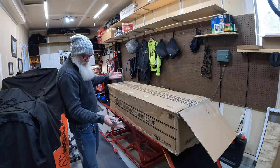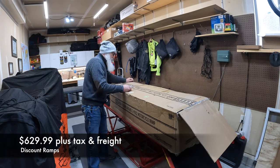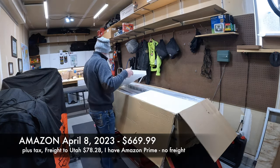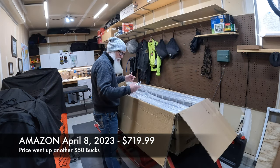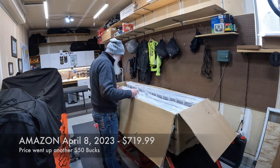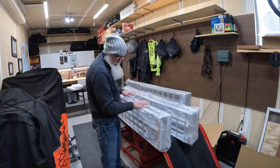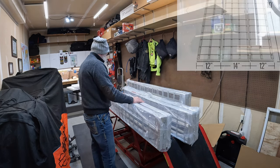If you buy it straight from Discount Ramps I think it's maybe $600, but you'll end up paying freight. I just felt more comfortable ordering it through Amazon. It's made up of three aluminum sections, and there's a rod that goes through and ties them all together. One section is a little bit wider than the other — I assume those are the outside pieces, and the piece in the middle is what the bike actually rides up on.